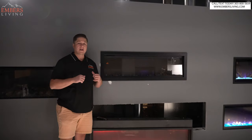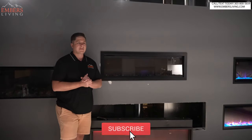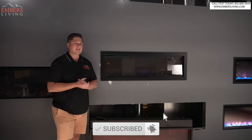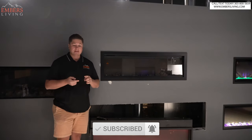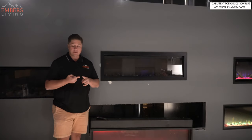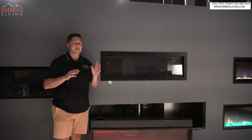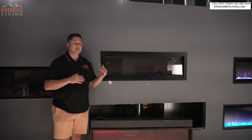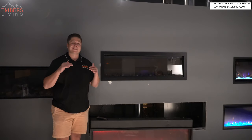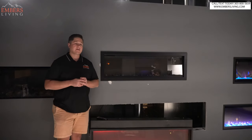So this is the new Amanti Bespoke series. Amanti is really coming out with a lot of products, so it can be a little bit confusing. Essentially what they have is their TrueView series, their Panorama series, their Symmetry series. And this is part of the Symmetry family — this is the Symmetry Bespoke series. So this is going to be the most upgraded product in the Symmetry family, which has a ton of different variations.